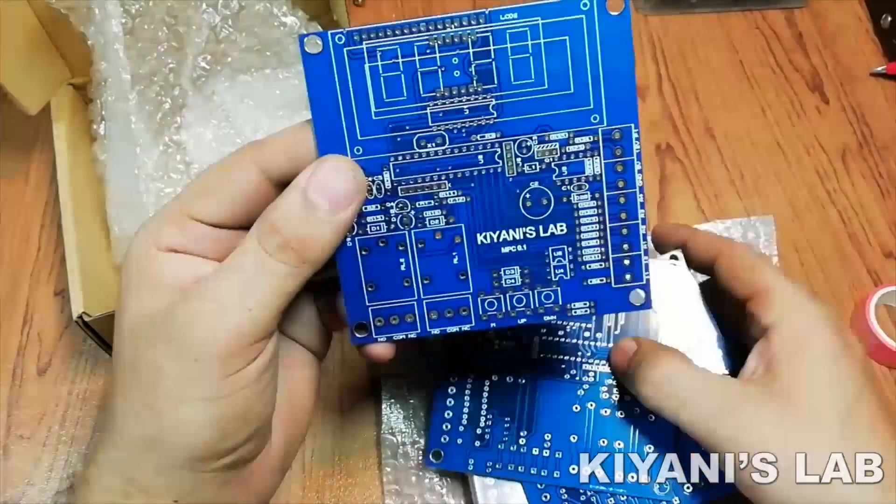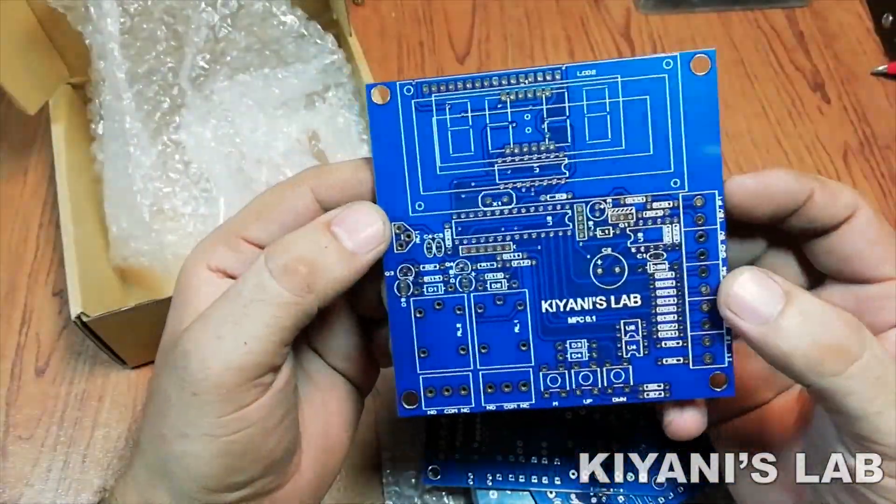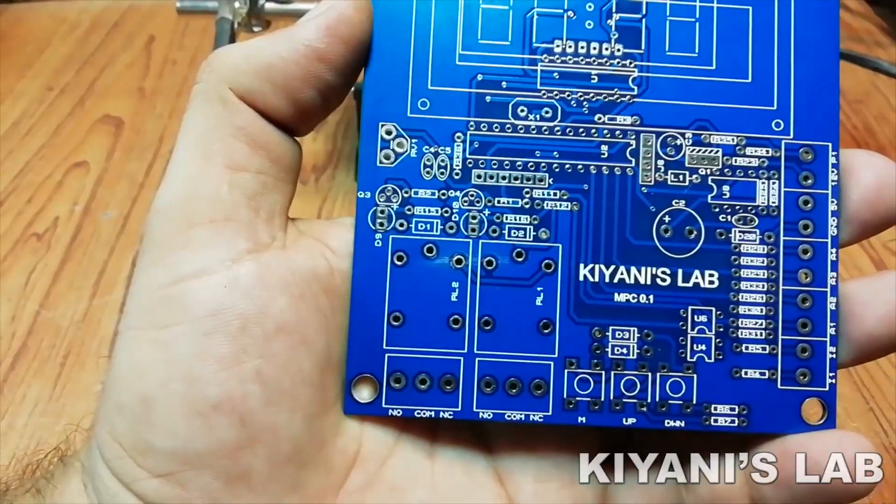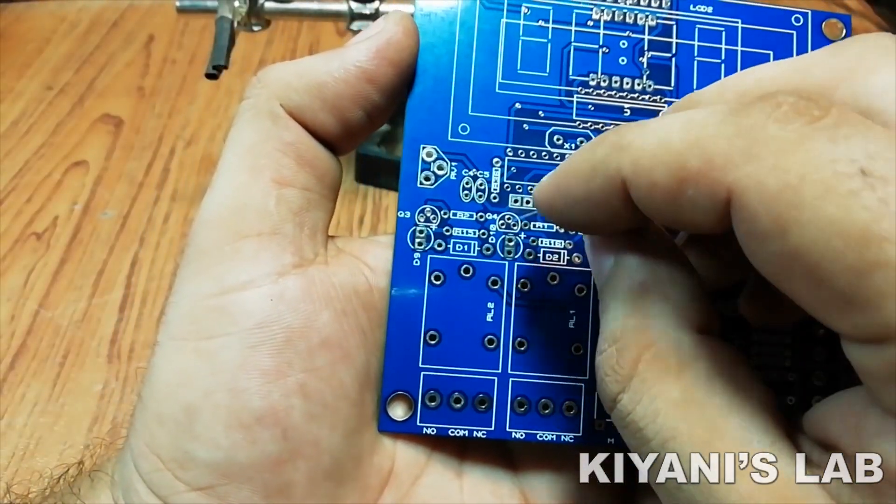As you can see, the PCB quality is excellent. Silk screen, solder mask — everything is perfect. First, I have placed all the components into the PCB and soldered them.